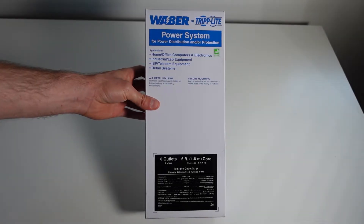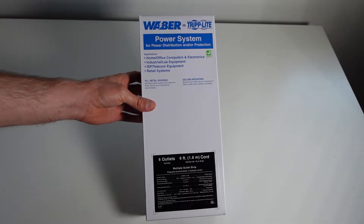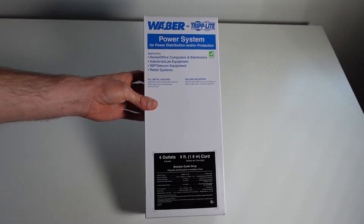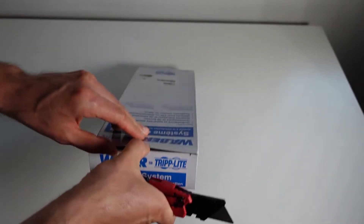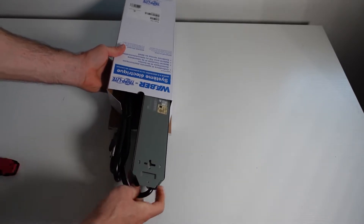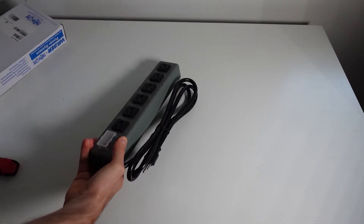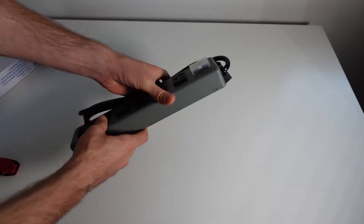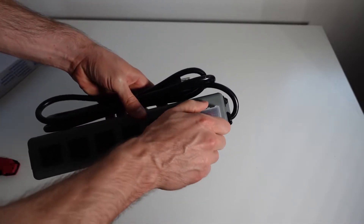This power strip is by Triplight, so we already know it's going to be of high quality. It has six outlets, surge protection, and it looks like it's got switch protection on here as well.